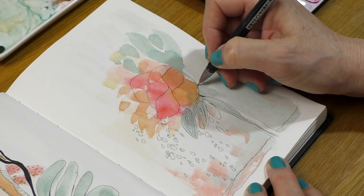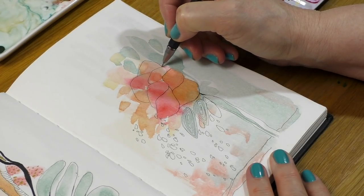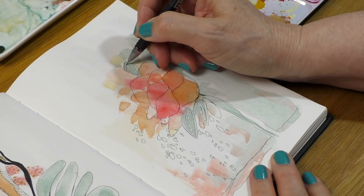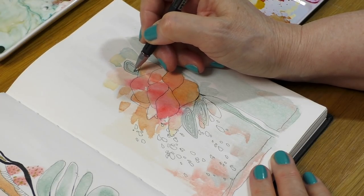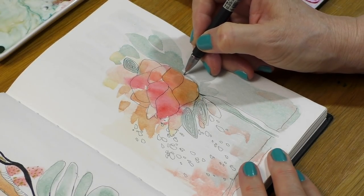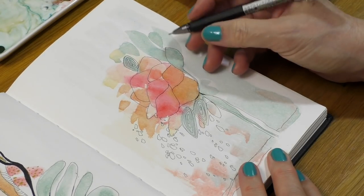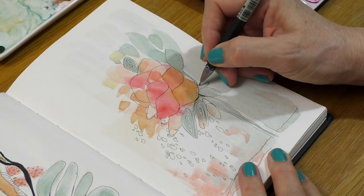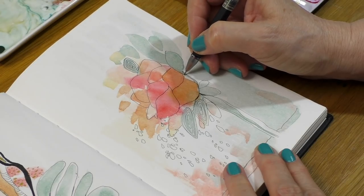You'll also notice I've changed the angle at which I'm recording, because the way I hold my pen hides what I'm drawing. With my permanent overhead installation, you wouldn't have seen anything — I noticed that when editing the first few videos. The new camera angle presents a challenge though, because of how the tripod is positioned. I have to remain very stiff, can't move my left arm too much, and have to keep the book in the same position, so some lines are a little wobbly.